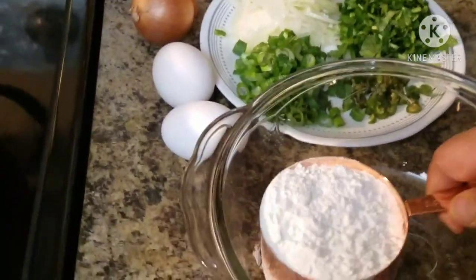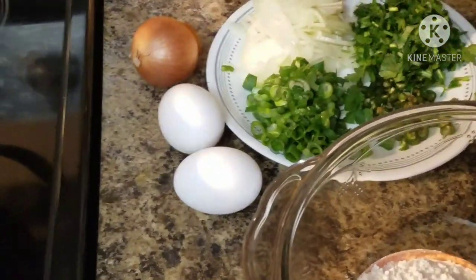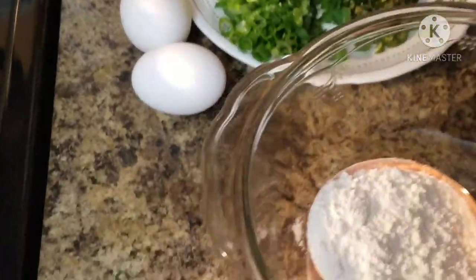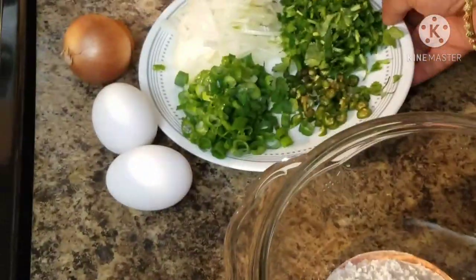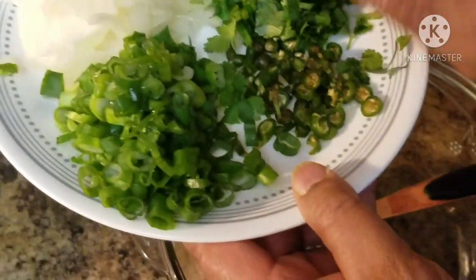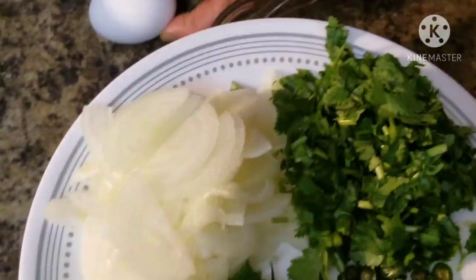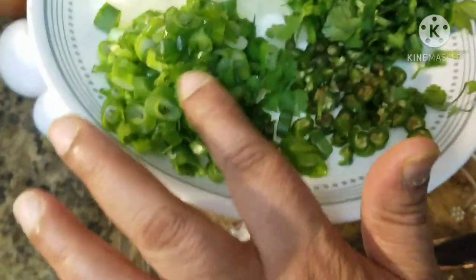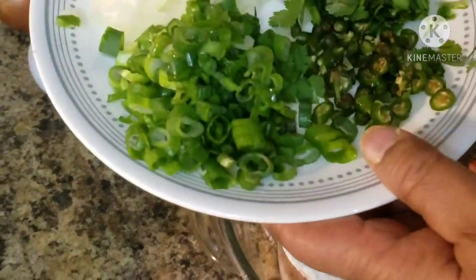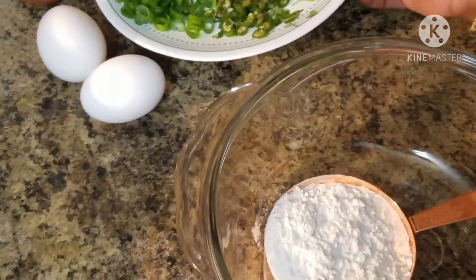We are just putting them down here and this place has too much. We need to put it in the right place. I'm going to do my best with my family. Now I have my best taste.